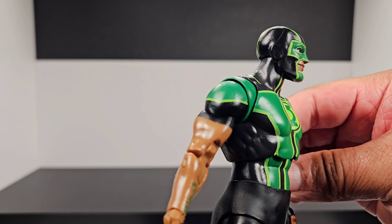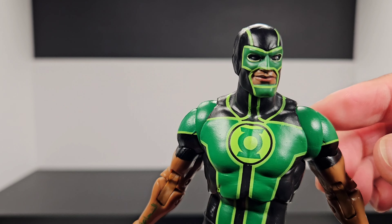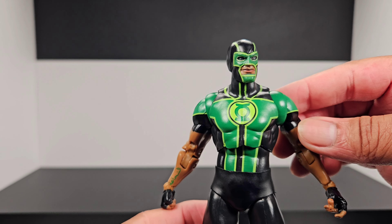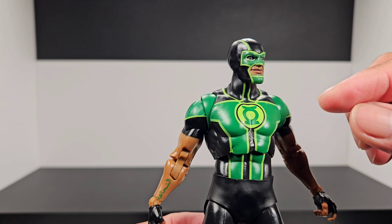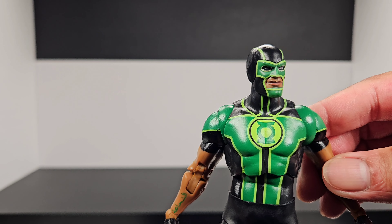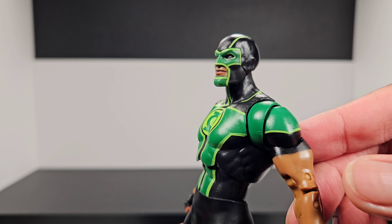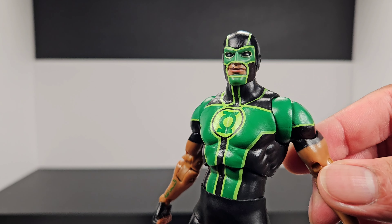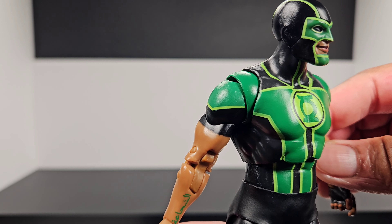Going down to his neck — not a bad sculpt there either. Then you have this green, which is kind of a cheap paint that scuffs. You can see it's going to scuff anywhere on the body if you mess with it too much — it rubs off fairly easily. The design flows from his chest all the way to his shoulders, with light green tracing the figure, and in the middle you see the iconic Green Lantern symbol.